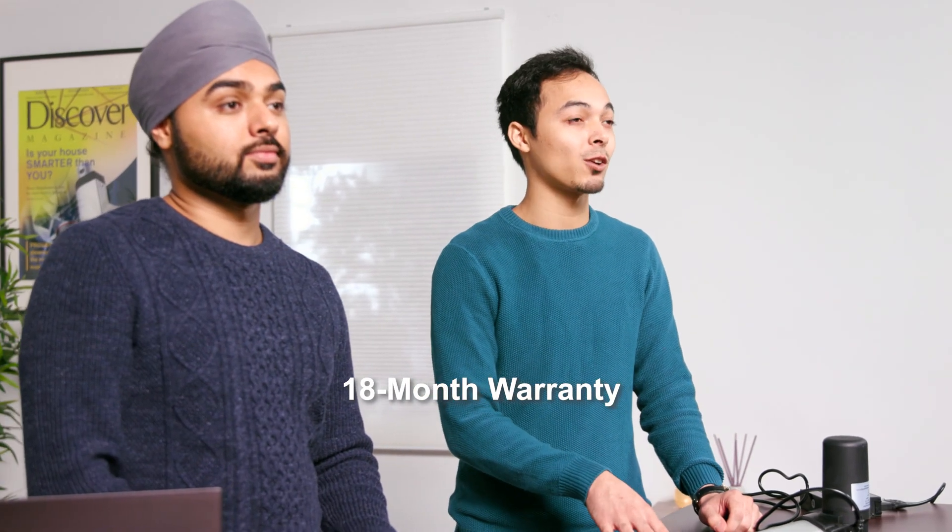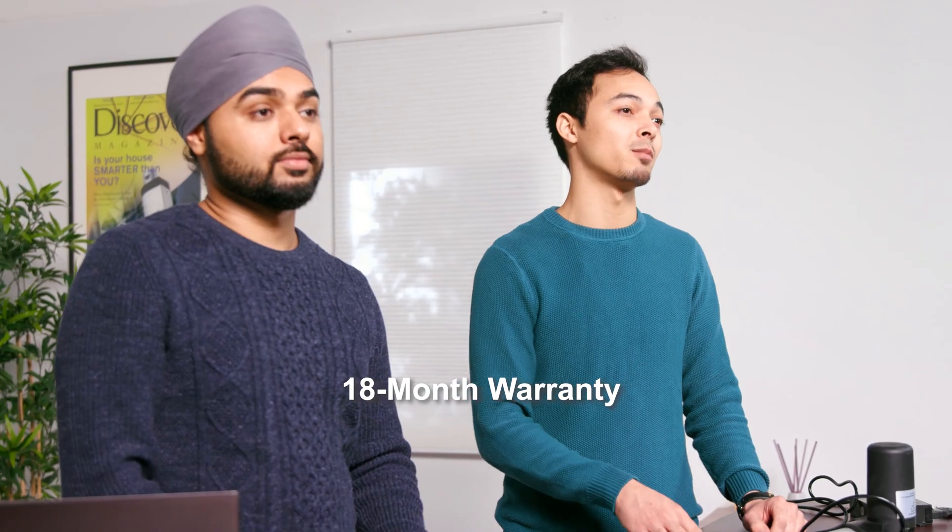All of our actuators have an 18-month warranty. If your actuator becomes defective within the first 18 months, we will repair or replace the product and ship it back to you free of charge.